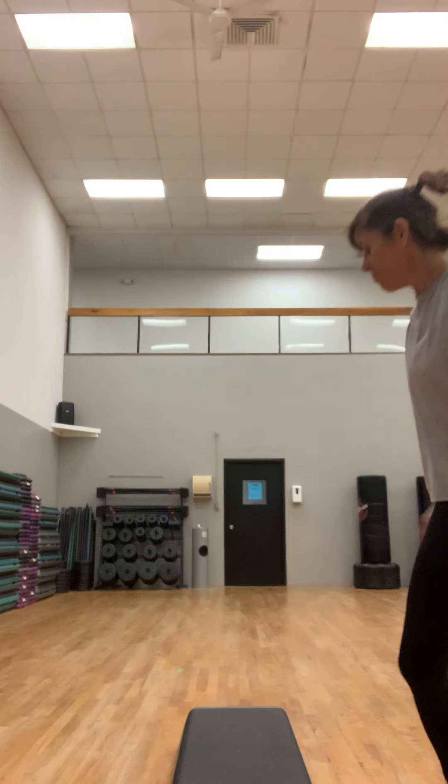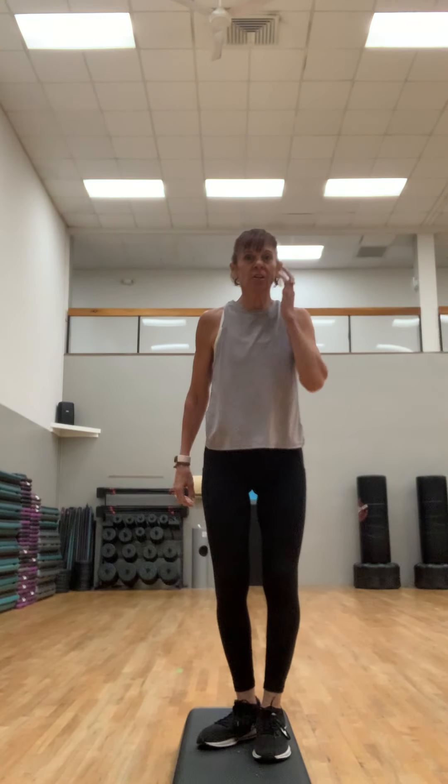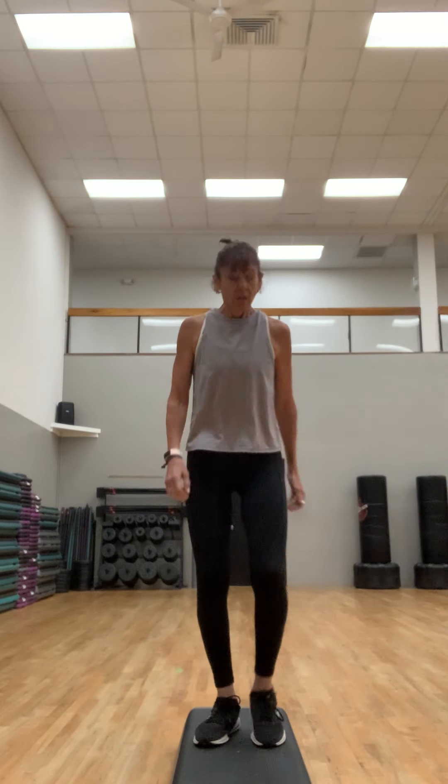Hi guys, get ready for today's workout. We're gonna need a step and a couple of sets of dumbbells. Make sure you're well hydrated — today's workout is going to be a little bit of everything: cardio and sculpt. Let's have some fun!